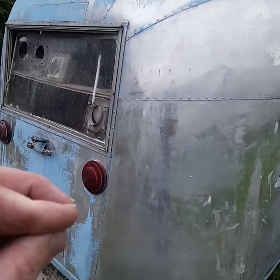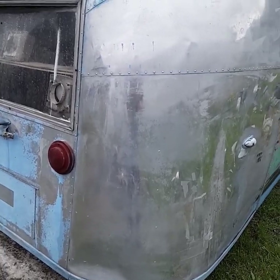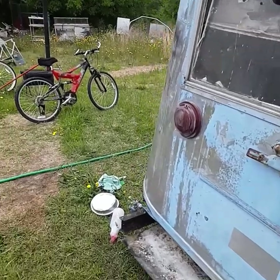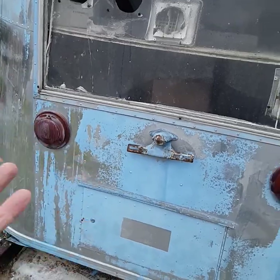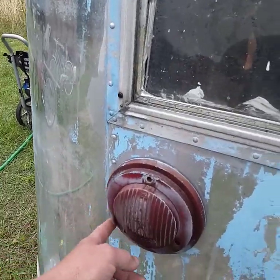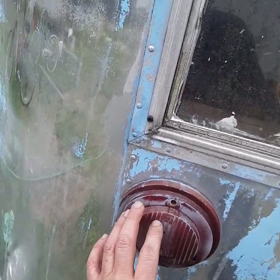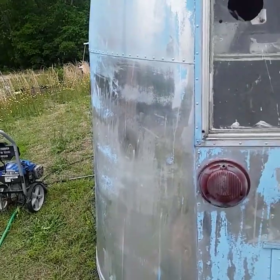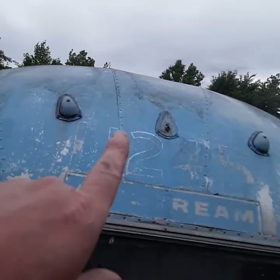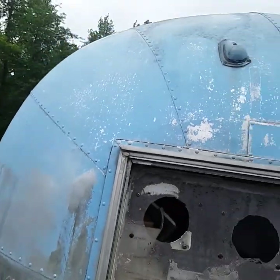I power washed the hell out of this yesterday and nothing else was coming off with the power washer. But this came off like a breeze — and that only stayed on this part for maybe 15 minutes. Not much came off there because of that. There was a lot around this tail light that came off. I'm hoping I can polish these out, but some are missing and cracked. I definitely want to go back with as much original as possible.